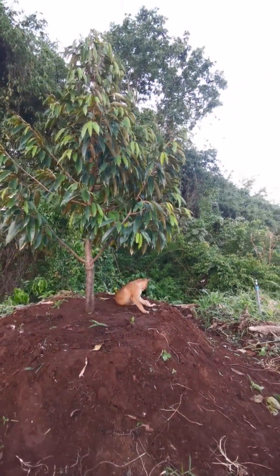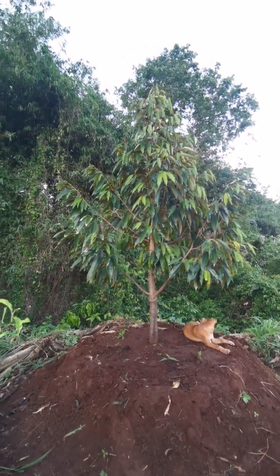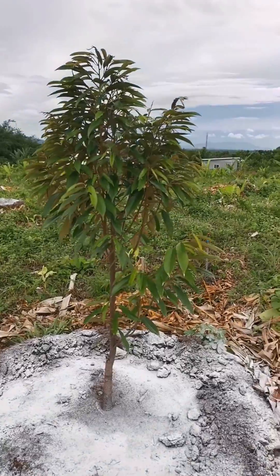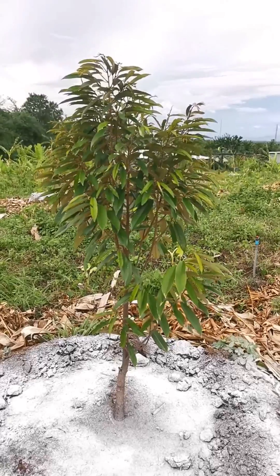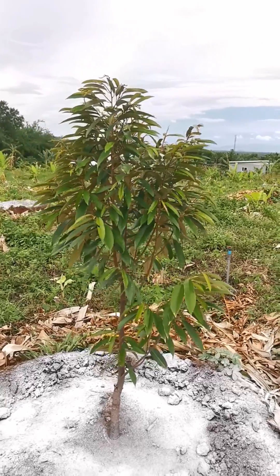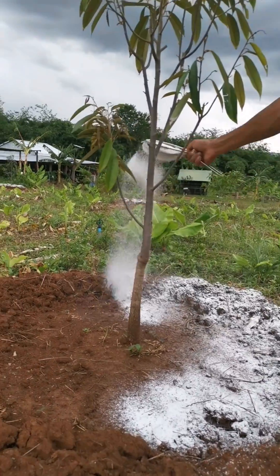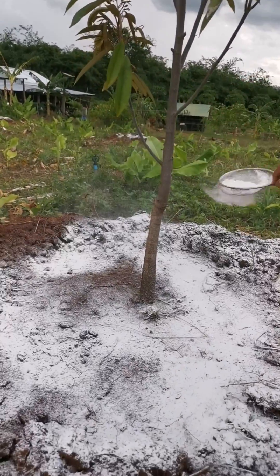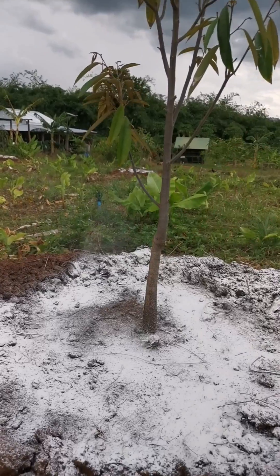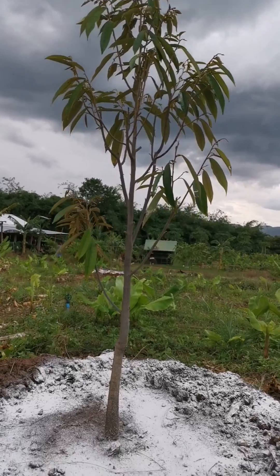Prevention of waterlogging. Durian trees are susceptible to waterlogging, which can lead to root damage and poor growth. By raising the soil level through soil piles, excess water can drain away more effectively, reducing the risk of waterlogging and associated problems. It's important to note that the specific soil requirements may vary slightly depending on the durian tree variety and local growing conditions.